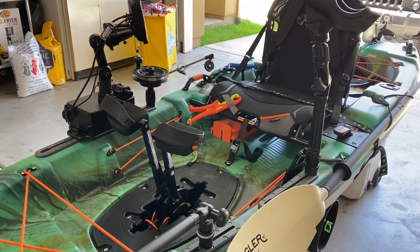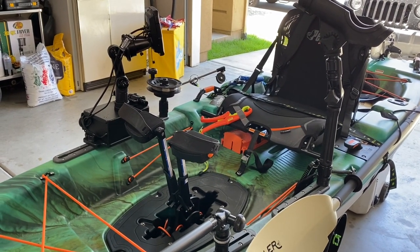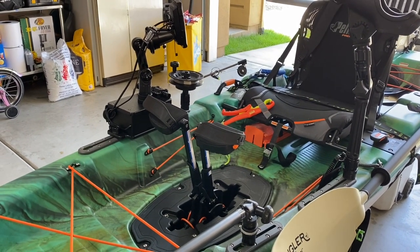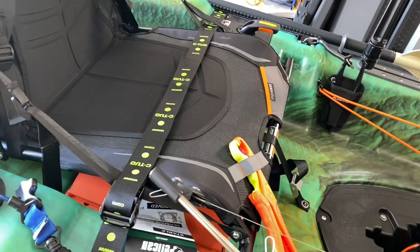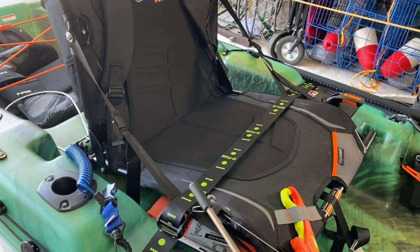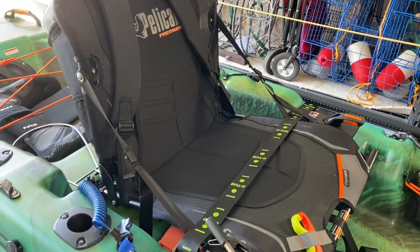Those flotation blocks are extra reassurance that I'm not going to sink. For somebody new to fishing bigger water with a kayak, that is super important. So let's go over some of the things that I really like about this kayak. First, it was cheap, though it's not necessarily cheap in build.